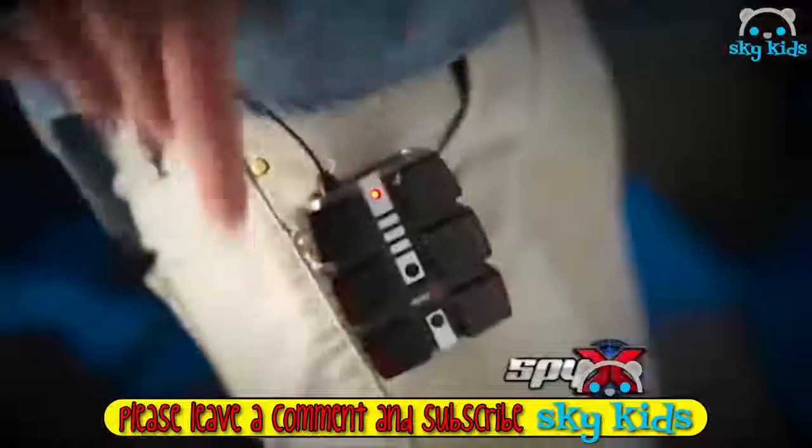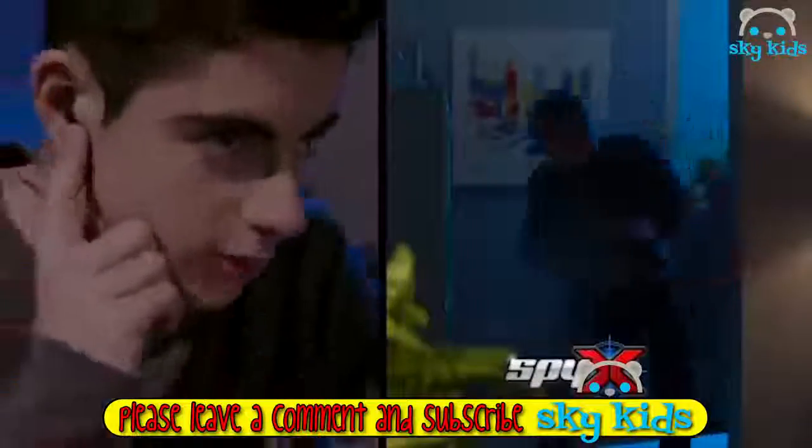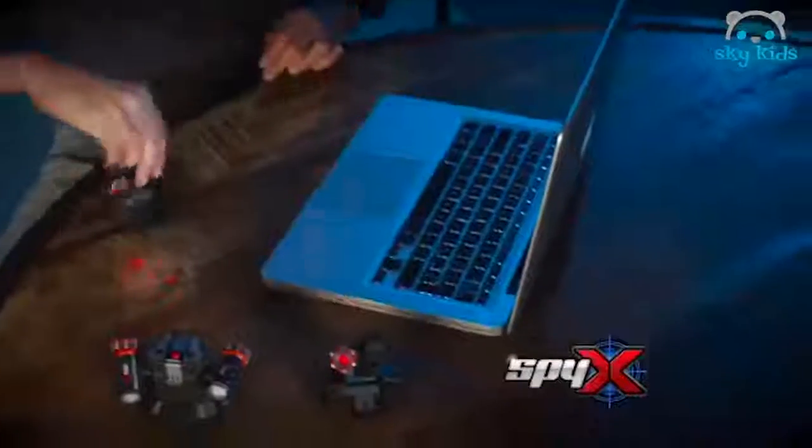Spy X mission begins. Set the trap. Action! Secret agent walkie talkies with wrist microphone.